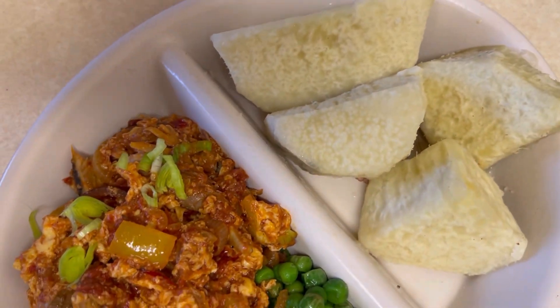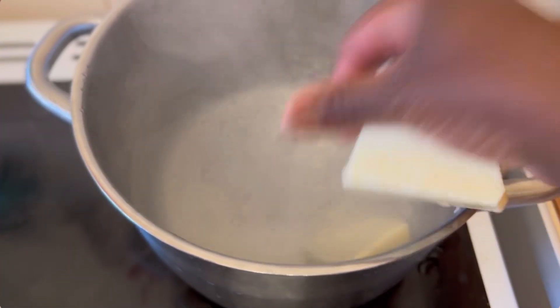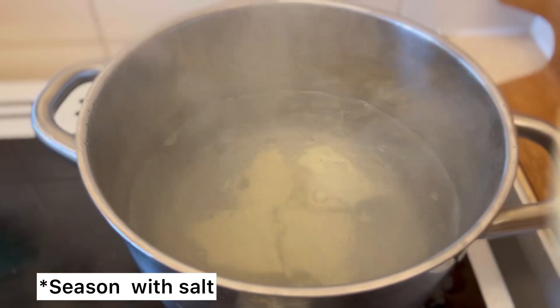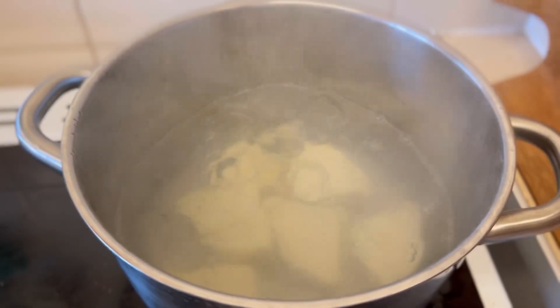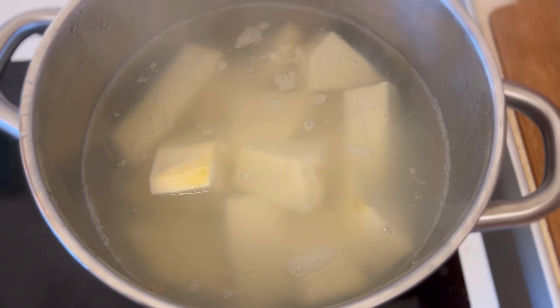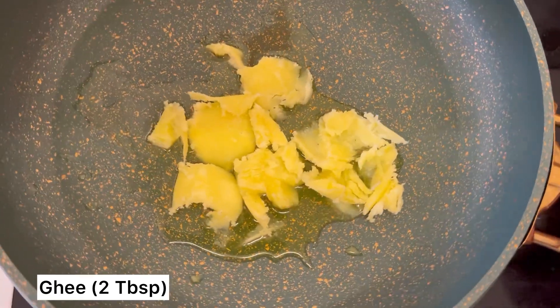Hey lovely people, today I come to you with some egg sauce recipe. Let's start by cooking our yam. I normally bring some water to the boil, add the yam to it, and let it cook for about 20 minutes or more on medium heat. Now let's get to our sauce.